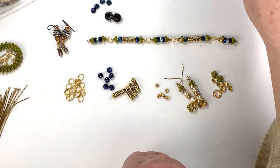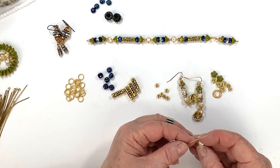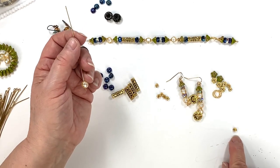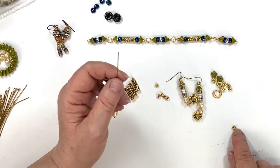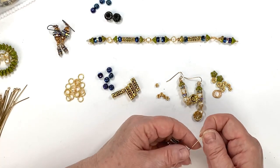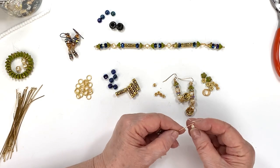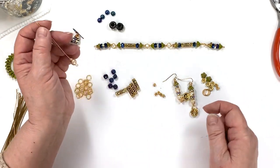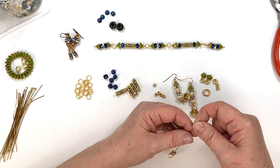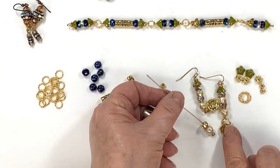I start out with my pearls — this is about an eight millimeter pearl. Then I'm going to take one of these little guys — this is about a four to four-and-a-half millimeter rhinestone rondelle. We have them at the website; it's a staple go-to item. It's got AB stones on gold metal. Then I string on a slightly bigger one. I love stacking the rondelles — you can do so much with stacking.